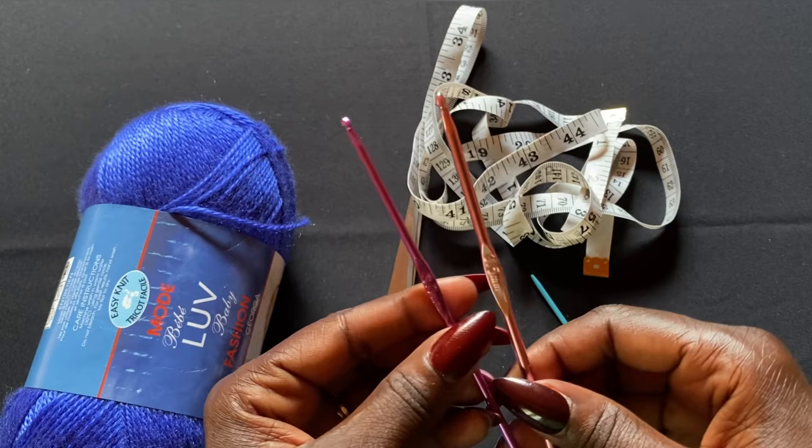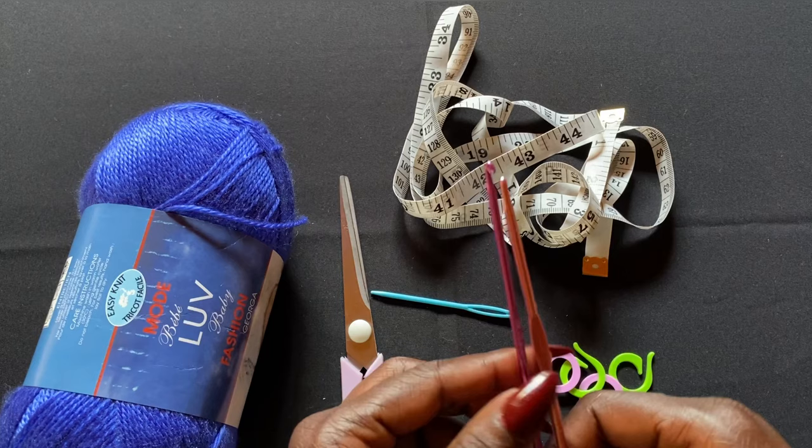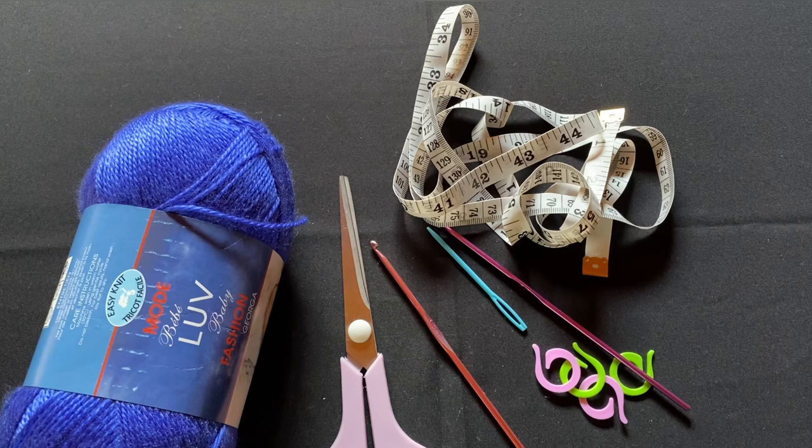I'm using two crochet hooks: a 3 millimeter and a 3.5 millimeter. I also have scissors, a tape measure, a darning needle, and some stitch markers. The smaller 3 millimeter hook is for the band — the belt-like section in the middle at the waist — and then the rest of the project will be done with the 3.5 millimeter crochet hook. Let's go ahead and get started.